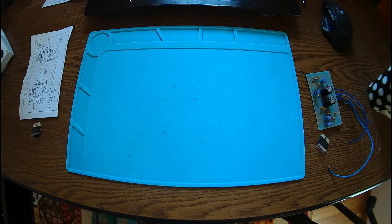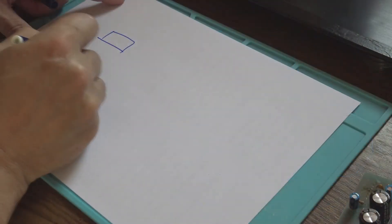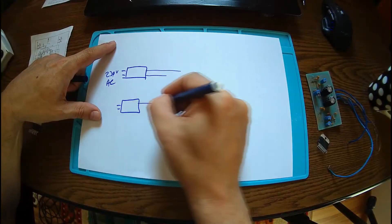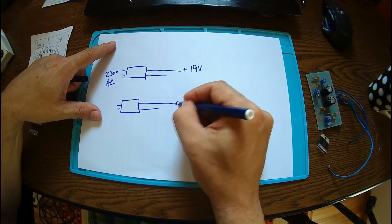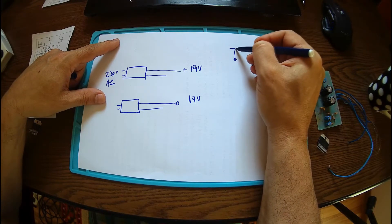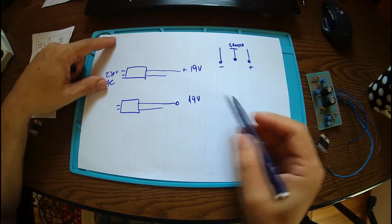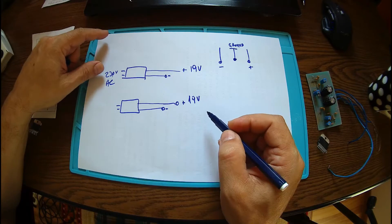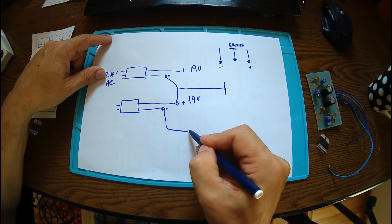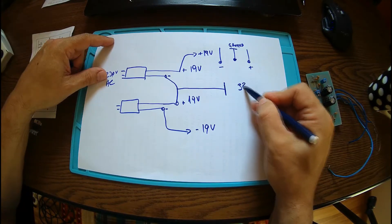This is just for testing purposes — two laptop power supplies. The first one goes to mains, 230 volts AC, and we get outputs of plus 19 volts each. To have a differential power supply we need a ground, a minus, and a plus. We do it very simply: tie minus with plus, and here will be the ground, giving minus 19 volts and plus 19 volts — totally around 38 volts DC.